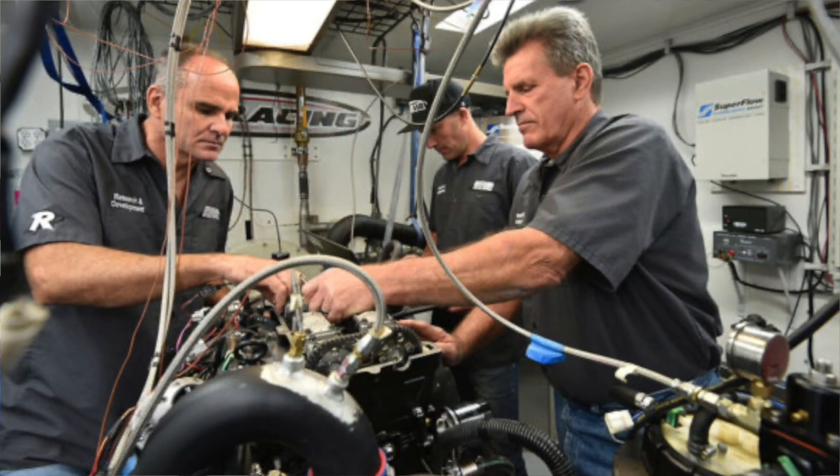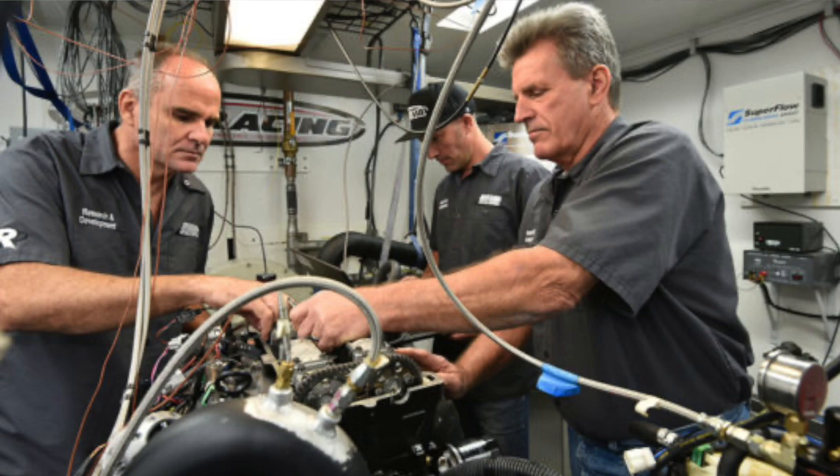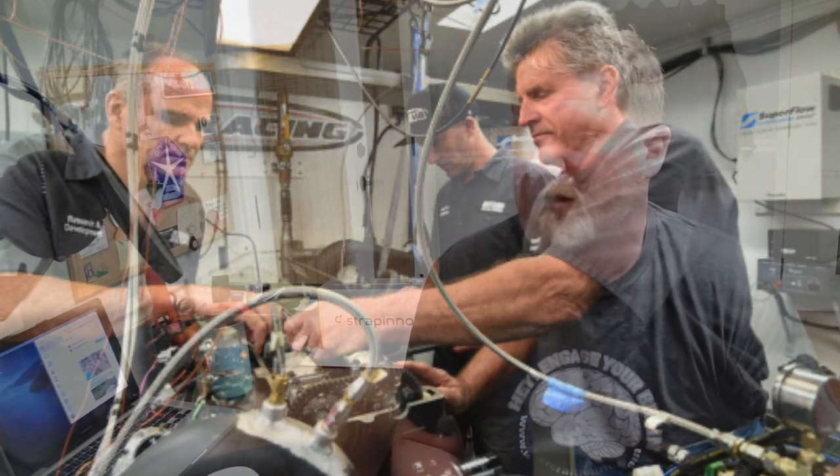Two-thirds of the R&D team at Riva Racing say they don't like the plasma coating. One-third of the team says plasma coating is fine, you'll be fine. So you're kind of running into a Coca-Cola or Pepsi situation — which one do you like better? Burger King or McDonald's? Ford versus Chevy.